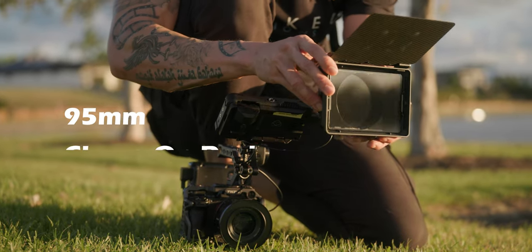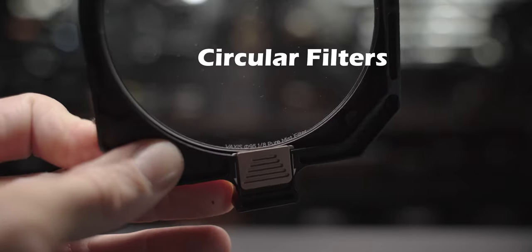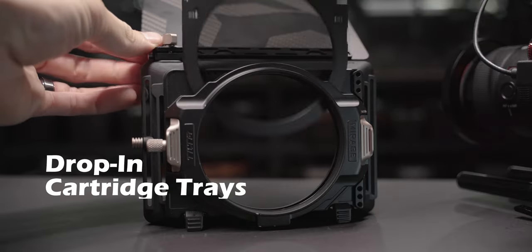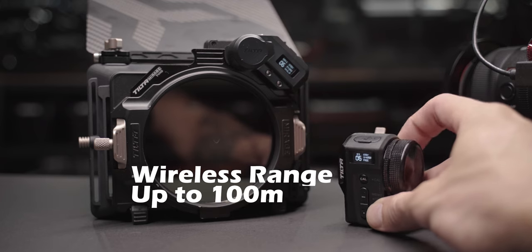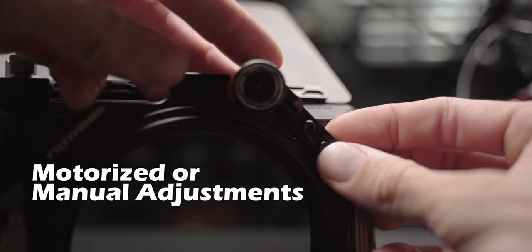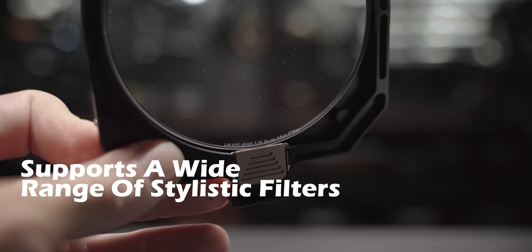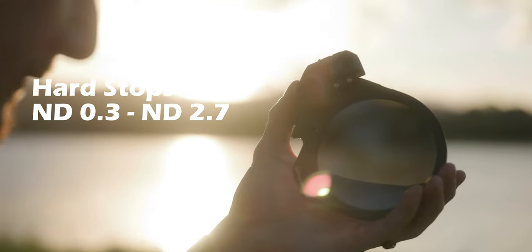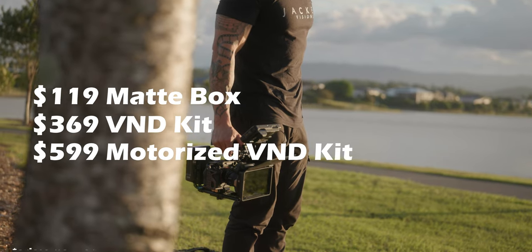So the Tilta Mirage matte box system has a standard 95 millimeter clamp-on design. It has a circular filter design weighing only a quarter of the traditional size of the 4 by 5.65 filters. It has the industry standard cartridge drop-in design and supports different cartridge trays as well. The motorized variable ND has a wireless range of up to 100 meters and is also compatible with the Tilta Nucleus follow focus system. It comes with a manual variable ND wheel, and you can get great effects filters like anamorphic streak filter, multicolored filters, black and white pro mists, star patterns, and more. The built-in hard stops are between 0.3 and 2.7 stops of ND. It has a stylish design, it's rugged, very well built, and it's relatively well priced at $119 just for the Tilta Mirage matte box.